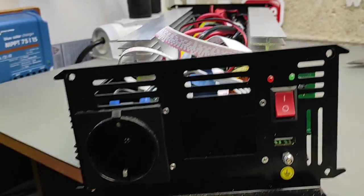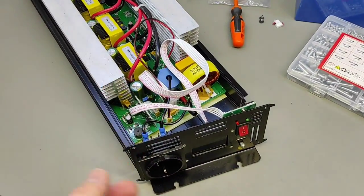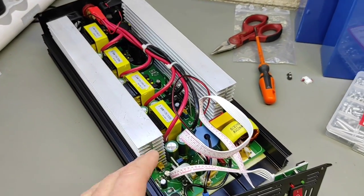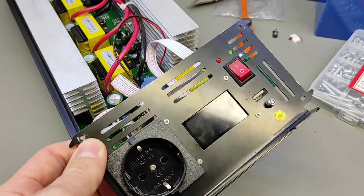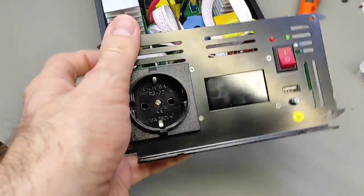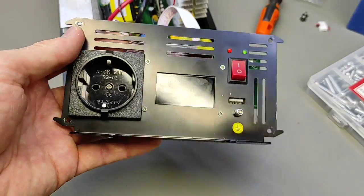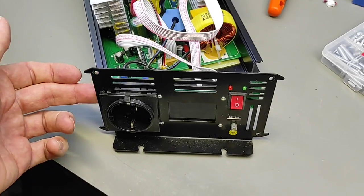Tengo aquí el inversor Bebor arriba en la mesa de trabajo, ese al que le hice un vídeo especial probándolo. La verdad que funciona espectacularmente. Mirad los pedazos de disipadores de aluminio que tiene: son impresionantes, tiene muy buena calidad. Lo que voy a hacer es soltar todos los tornillos de este panel, que veis que tiene rejillas. Por esas rejillas va a salir el aire que meten los ventiladores. Voy a cogerle medidas por interiores, tanto a lo largo como a lo ancho.